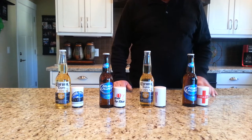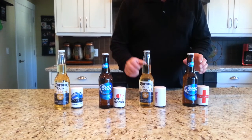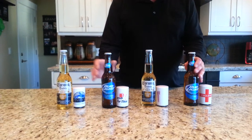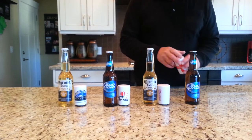Hi, this is Mike, Mike Top Off. Going to try out some beers and do three easy steps. We have two twists, two non-twists, four different openers, four different beers.